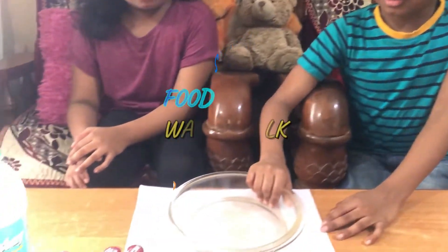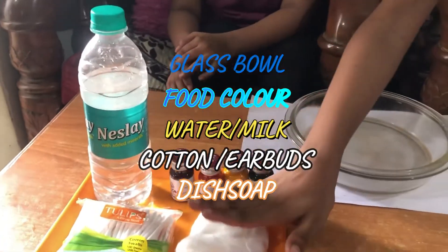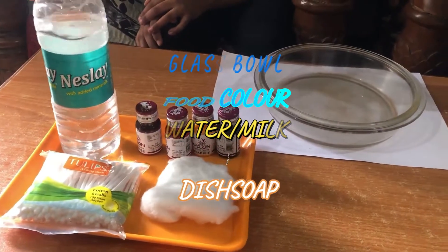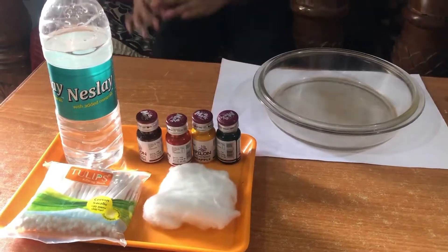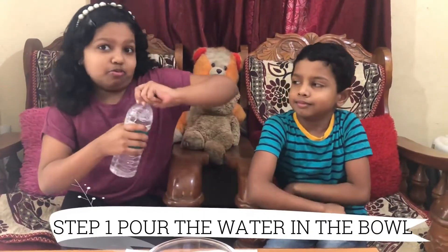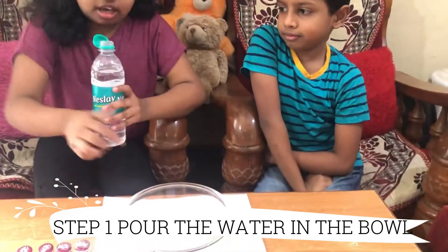We need a bowl, some food colors, cotton, and water. These are the simplest ingredients that you have in your home, so that's sure that you can make a pretty rainbow. The first step is to take the water and pour it into the glass bowl.